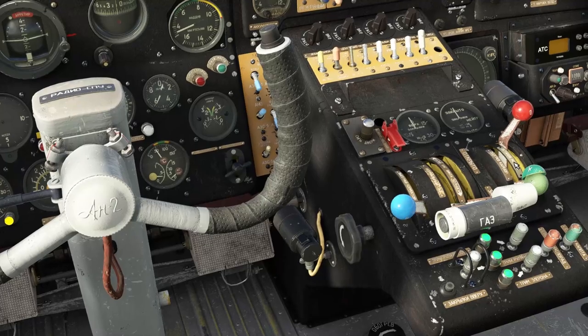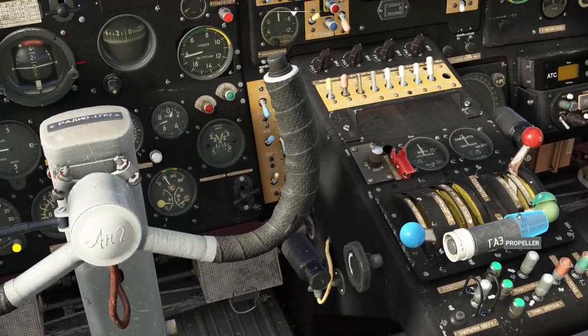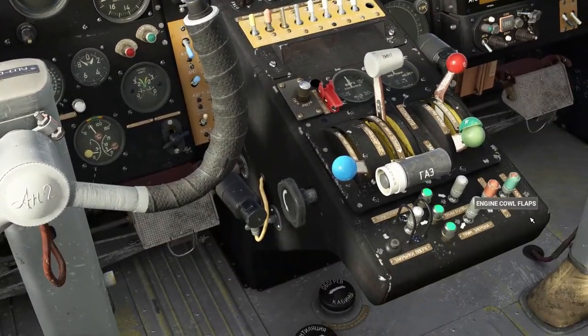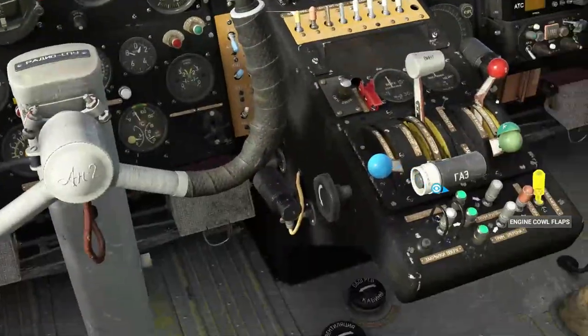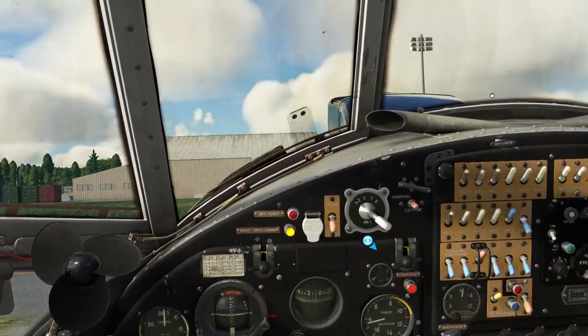So that's all good. We're going to crack the throttle open just a fraction. Prop pitch to full RPM. We're going to open the cowl flaps — grabbing that and pulling up.